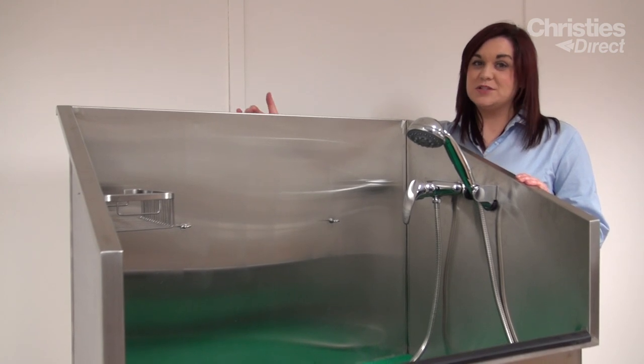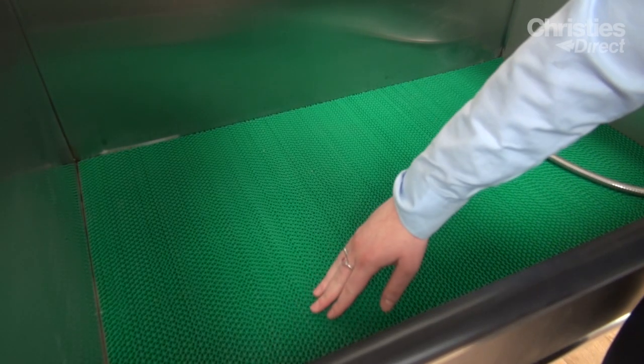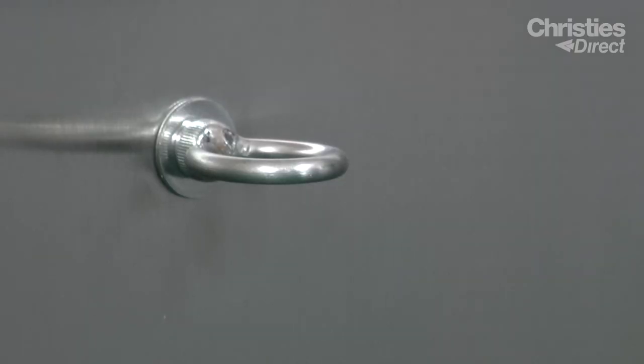The tub features a 68cm splash guard, perfect for keeping your salon clean. The Lincoln features a plastic mesh grid in the base of the tub to add grip to the feet while bathing. The Lincoln also features two hooks so you can easily attach a noose.